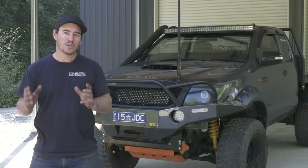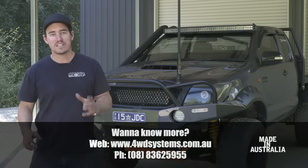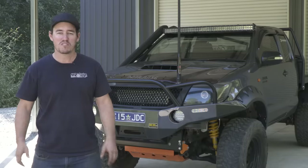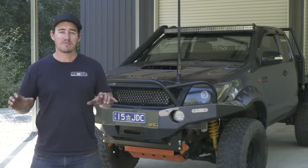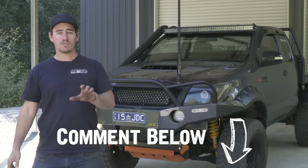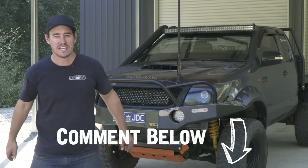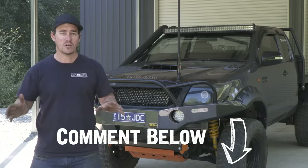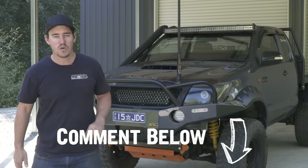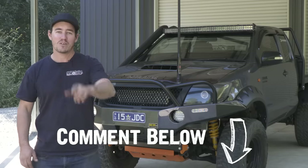There's no doubt about it — any locker is going to get you a lot further off the beaten track. When it comes to value for money, how can you go past a sub-$600 locker that you can install in your driveway with basic hand tools? That ticks all the boxes. Hopefully you've learned something from this video. If you've got any questions, feel free to comment below — the guys at Four Wheel Drive Systems, who actually make the locker and have 25 years of experience in the trade, are going to get on there and answer your questions.